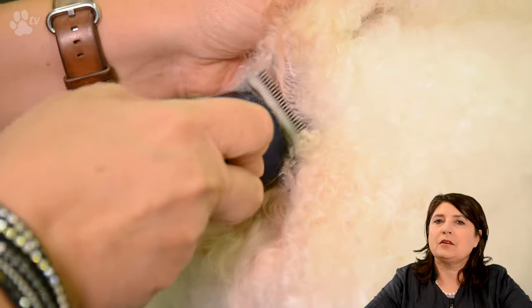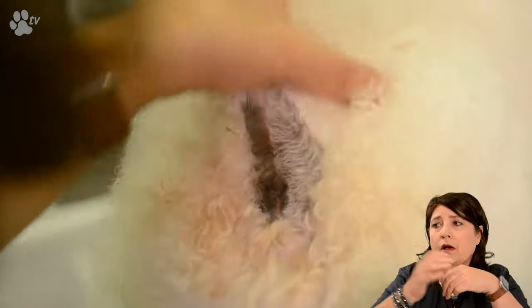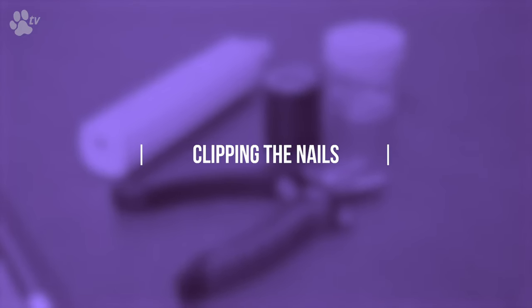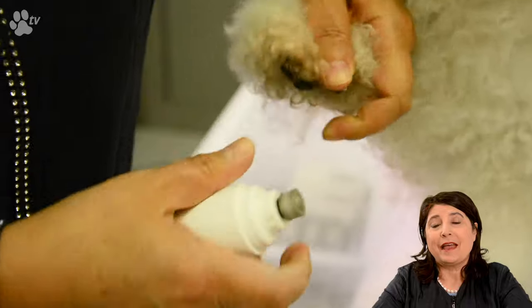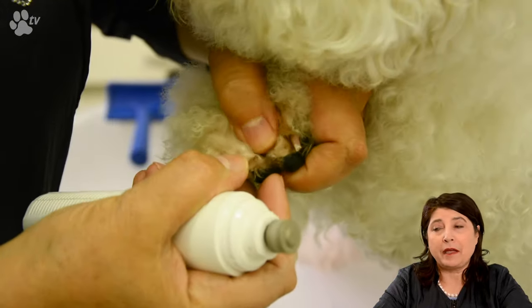The tail I like to do with the Style Midi Trimmer, because the smallest trimmer would be too short. The midi trimmer has different lengths, so I make it at the longest length and I also go against the direction of the coat, especially because this dog has such a good pigment. Clipping the nails — Maddie has already short nails and is very used to the way we are clipping the nails now.